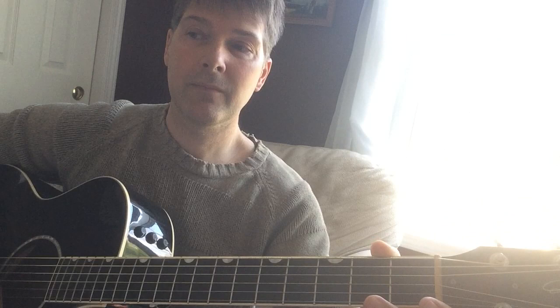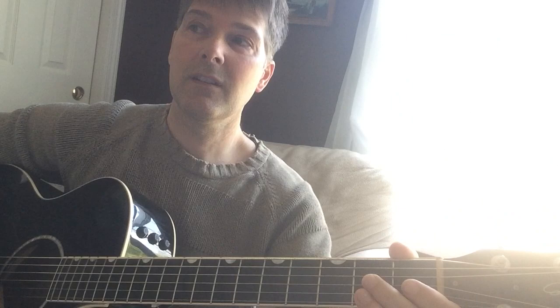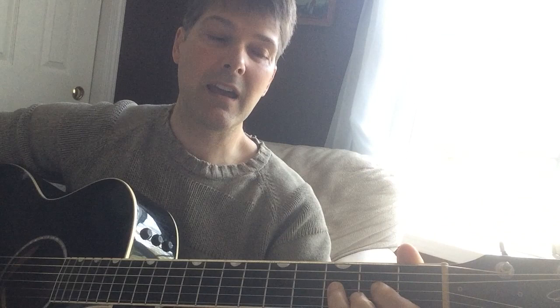Next part. You're going to hit the G again. Then go to the high C — first fret on the second string. Hit it again. Then open third string, G. Back to B flat. A — second fret. Back to B flat. High C.